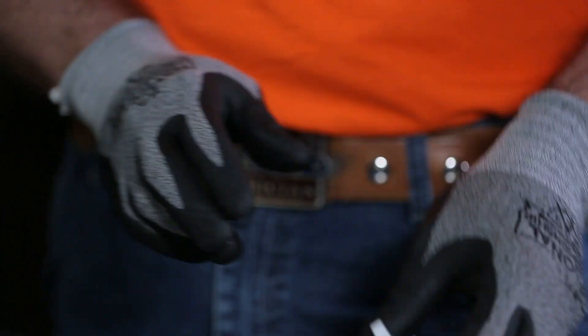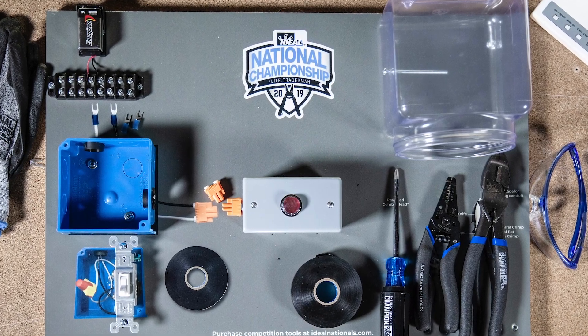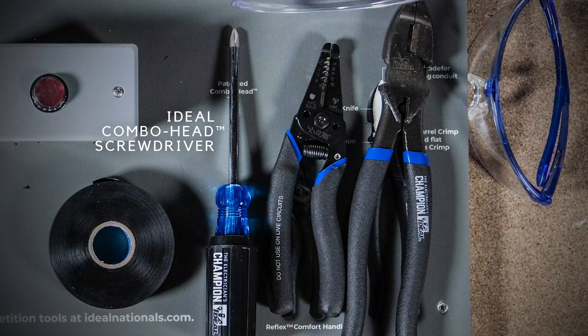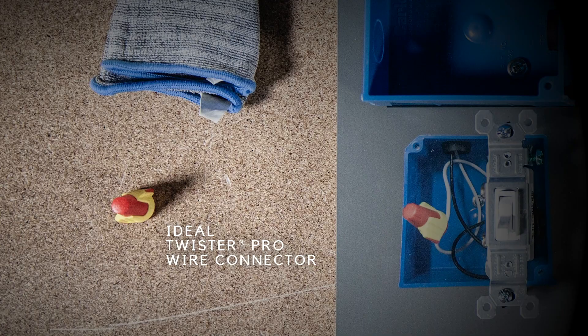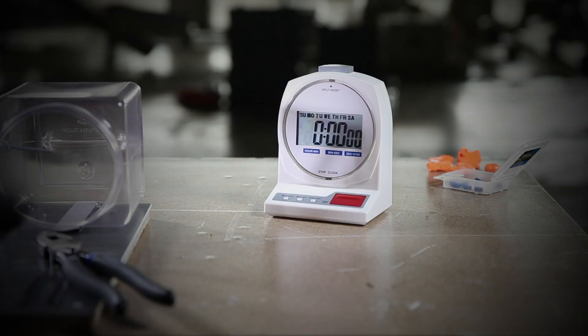First, make sure your switch is in the off position. To complete this task, you'll be using an IDEAL combo head screwdriver, wire strippers, Linesman pliers, and a Twister Pro wire connector. When you're ready, hit the red button on your time clock and your challenge will begin.